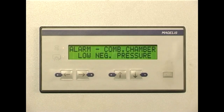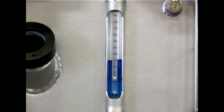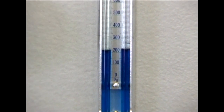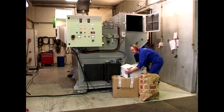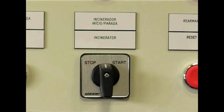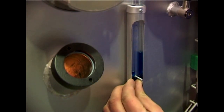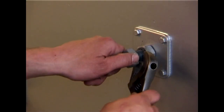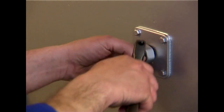The incinerator should always be operated with a vacuum in the combustion chamber. If this is not the case, this alarm will come on. If too much waste has been loaded, a lot of flue gases will be generated and it is difficult to maintain the vacuum. To build up the vacuum again, do not feed in more waste but let the waste burn out for the next half an hour and restart the incinerator. You can also try to open the damper on the mixing chamber, as this can in many cases increase the vacuum. Finally, you can check the opening of the air nozzles — closing these with one turn clockwise will increase the vacuum.